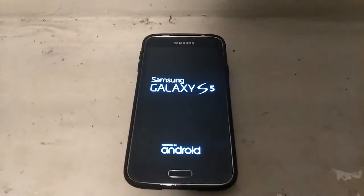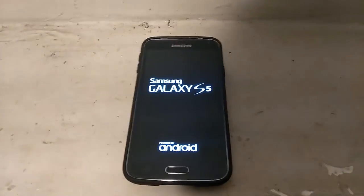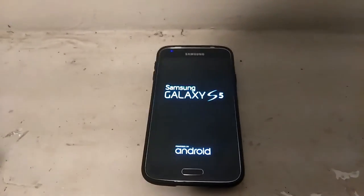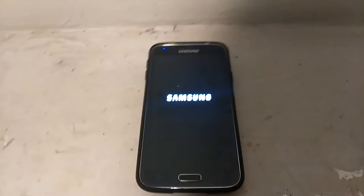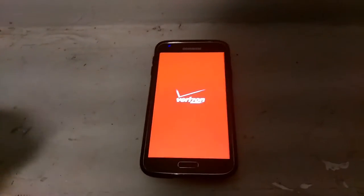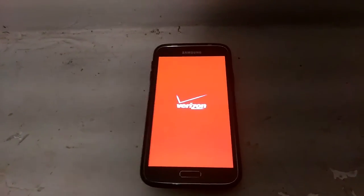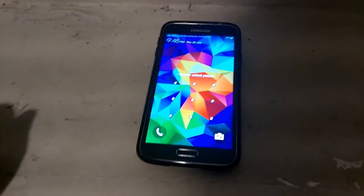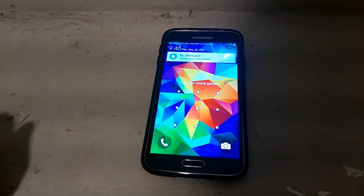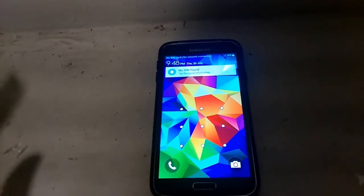I'm actually working with the Samsung S5. I'm doing a review of this phone and talking about the new Marshmallow update that we finally got for those of you guys who still have this old handset of the Galaxy S5. And by the way, all Galaxy S5 phones come locked, no matter what plan you got — T-Mobile, AT&T, Verizon — they all come locked.